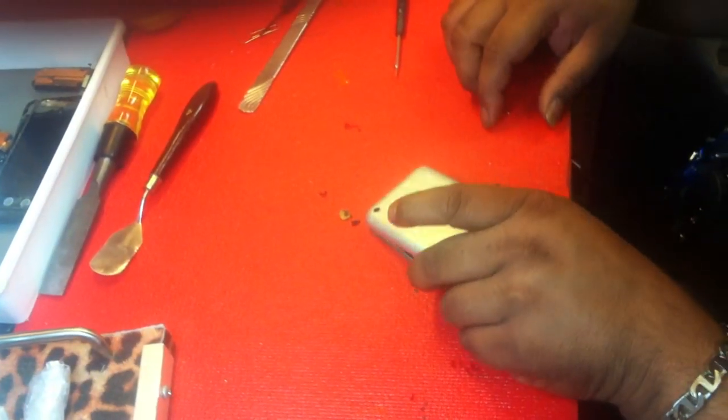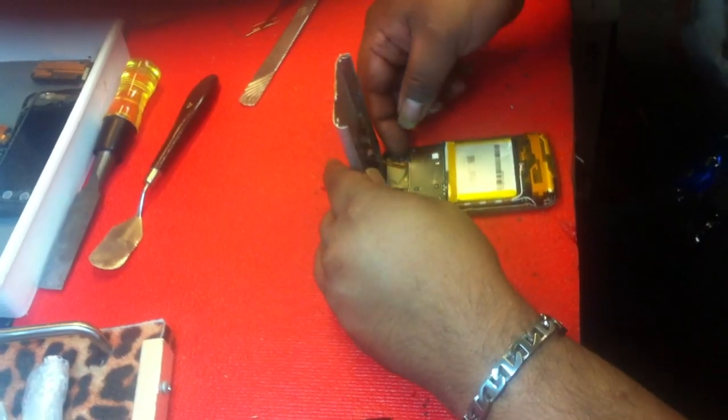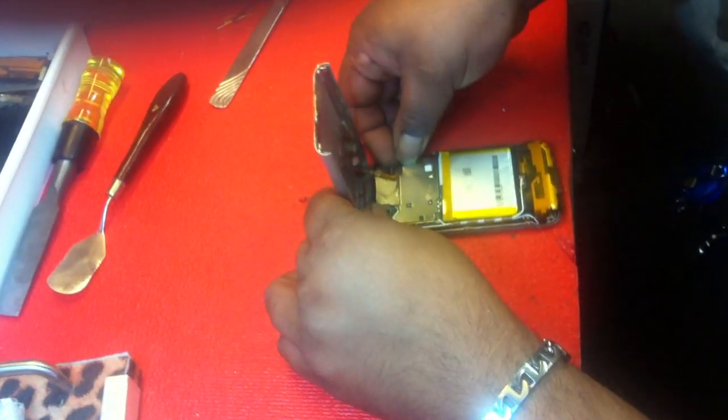We're going to remove this cover — there's the headphone jack cable, power cable, still plugged in. It's really easy. Lift that up, this part's done.